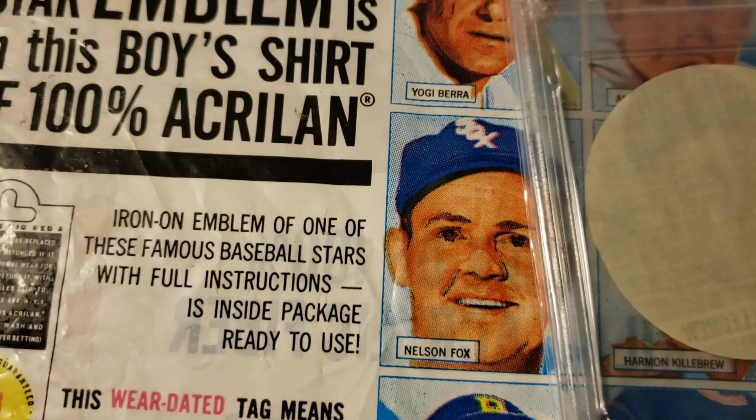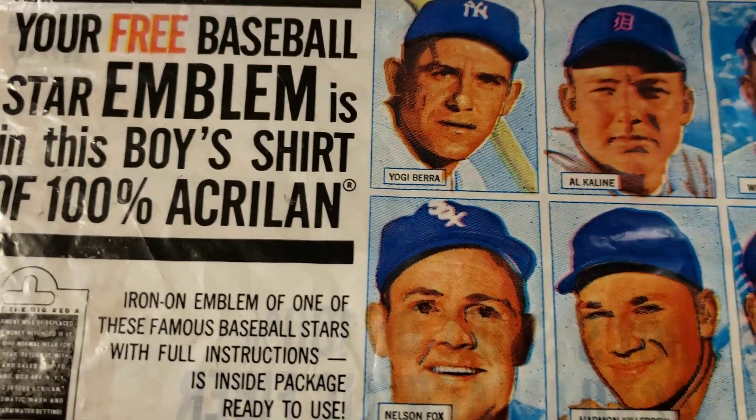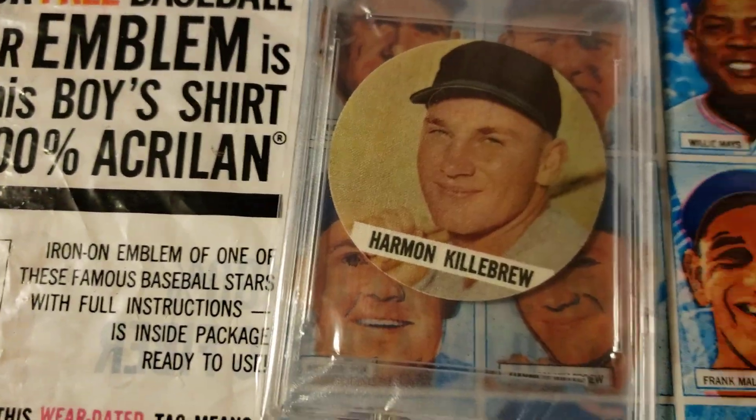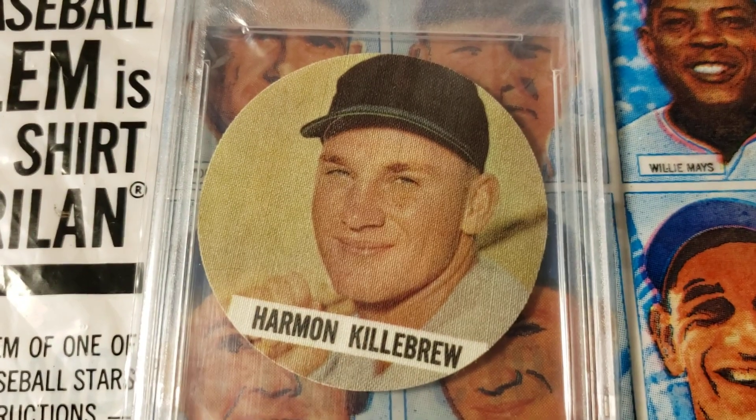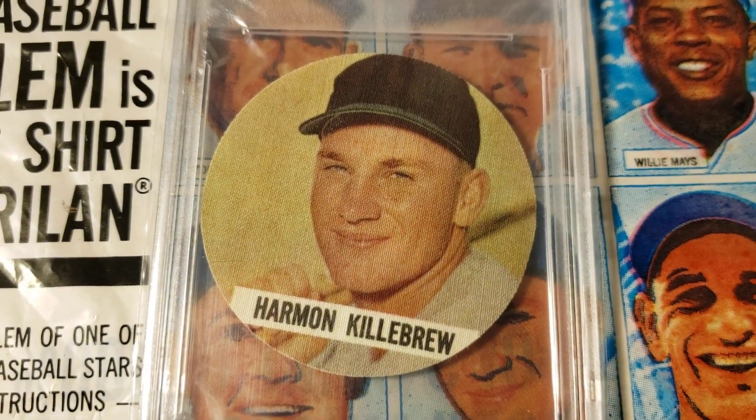They do come in their own package within the package, with the instructions on there. Once they're taken out of the package, they look like that.